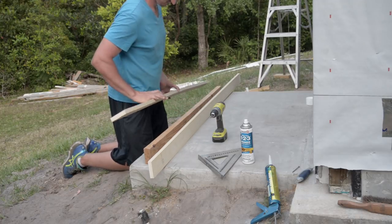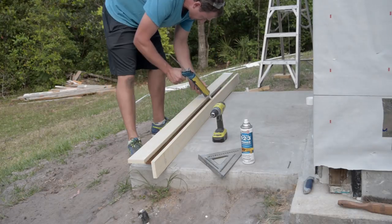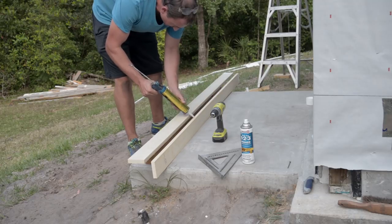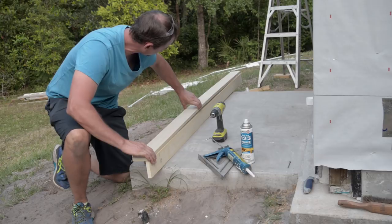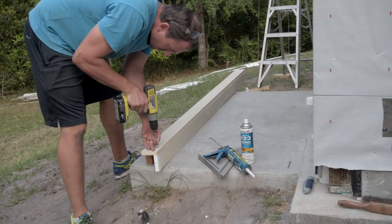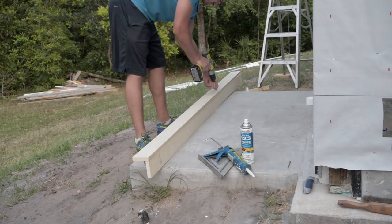I used a 2x4 piece of lumber as a temporary block to help create the corner. I applied construction adhesive to the entire length of the edge of the upright board and then carefully lined up the two edges of the boards to create the corner. Once in place, I carefully added a few screws along the length of the corner to secure it.